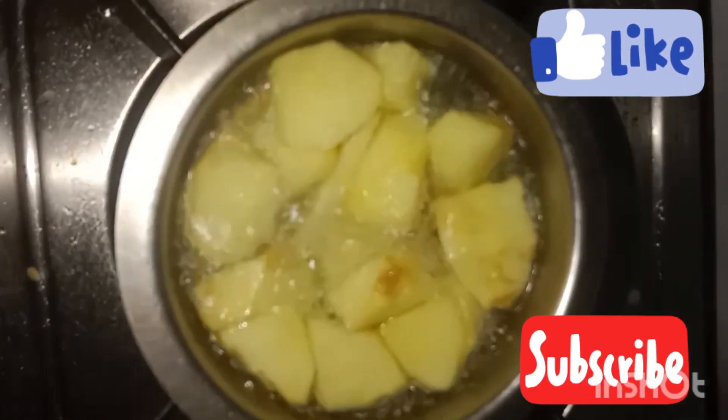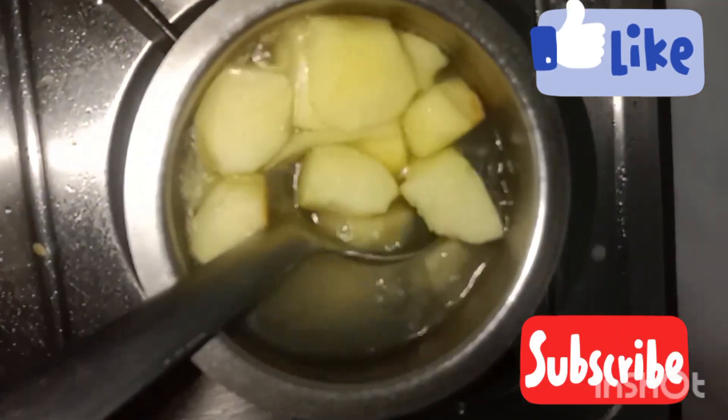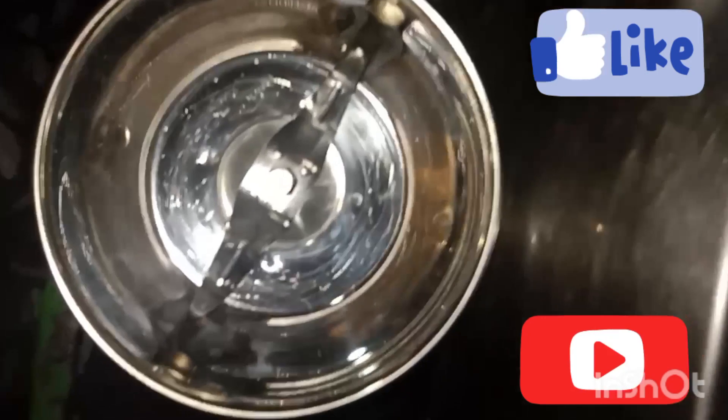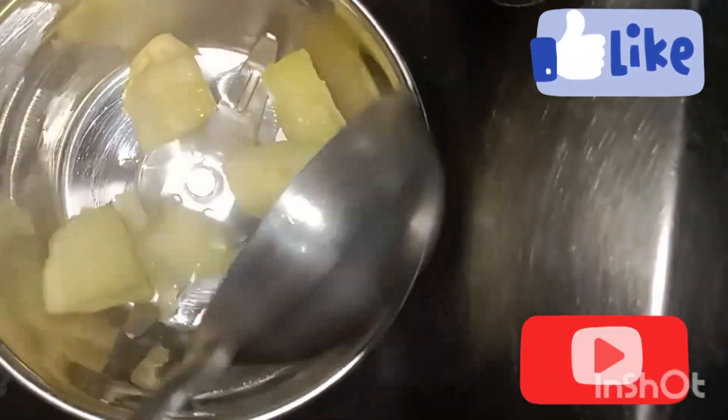For 5 to 10 minutes, let it all boil. We will boil the mixture in the mix.